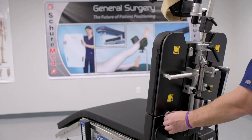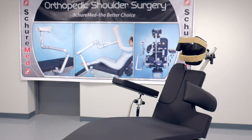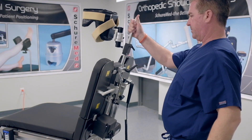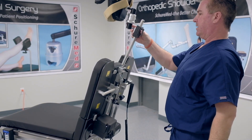Our shoulder pull-away panels provide excellent surgical exposure, and our product comes standard with our 5-piece deluxe pad set and lateral brace. Our double-ball jointed head position system safely secures the patient's head, allowing it to tilt 30 degrees in every direction.